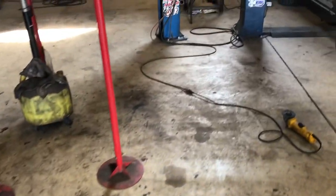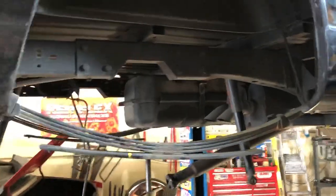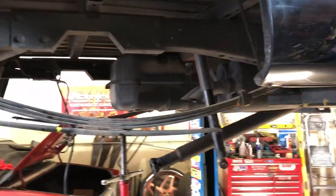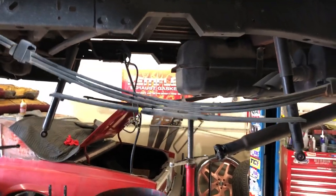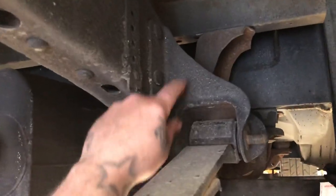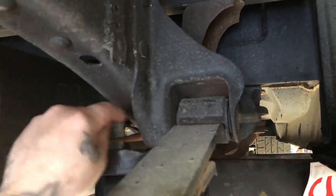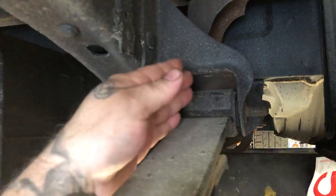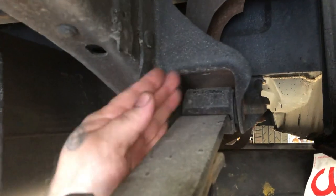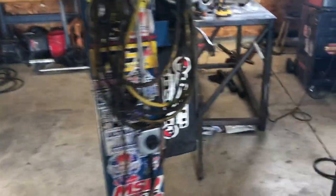A couple months ago we did the c-notch — bolted c-notch — and the drop kit, the flip tip, all that. For the front, you can see here there's a nice flat area on top, so I can just cut this off, put it underneath the frame, and weld it to it. Then I can put angle brackets back on it because I just need to be an inch and a half more in for everything to work. The spring perch is on the rear end.